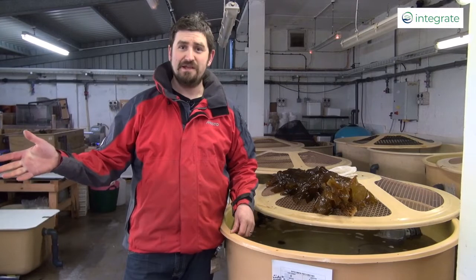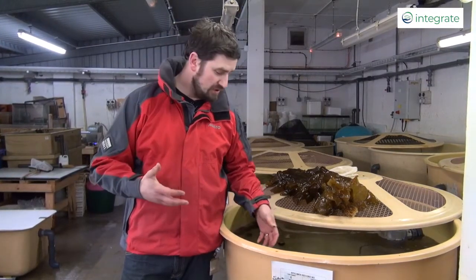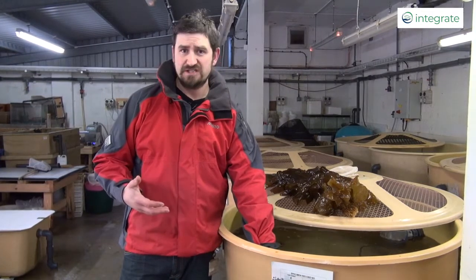So you've got a win-win situation. You are reducing the environmental impact and you are creating additional value for the farmer. We've come in from the chilly beach into part of the SAMS aquarium here, just to show you some of the species that we've used at SAMS in the past.